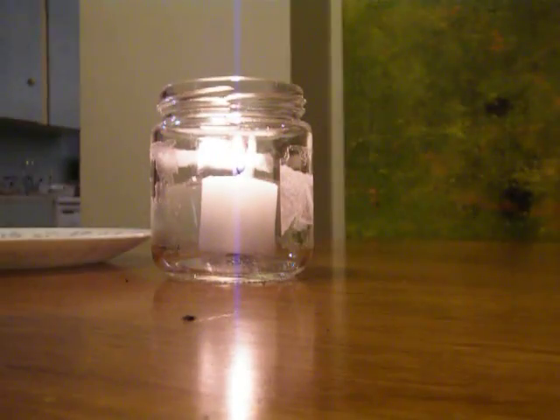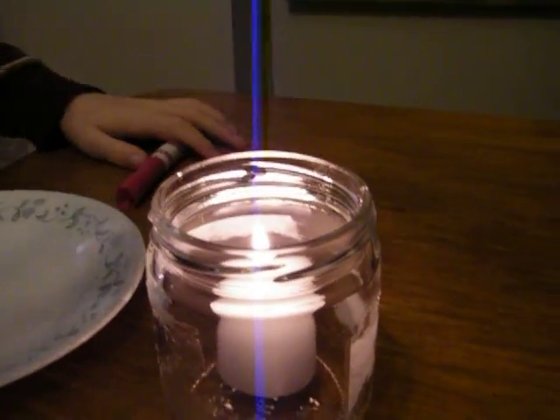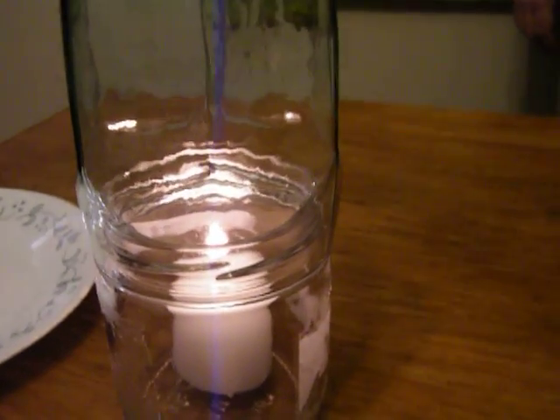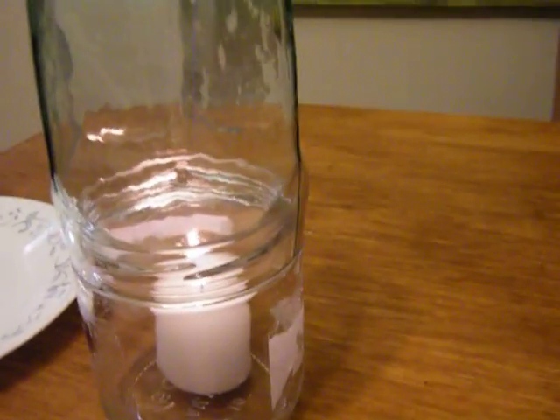Okay, now we are going to take away the oxygen by putting a glass on it. Are you ready then? Okay, get ready. It will take a while. So let's just tell them about oxygen. It's almost gone. It is gone. And it shoots out carbon monoxide vapors.